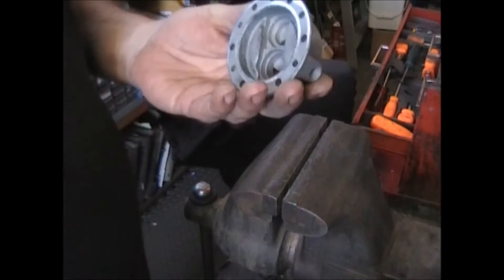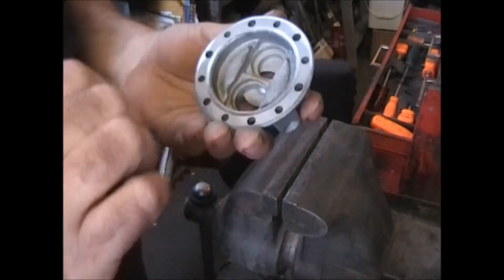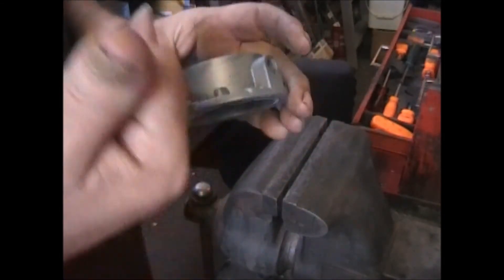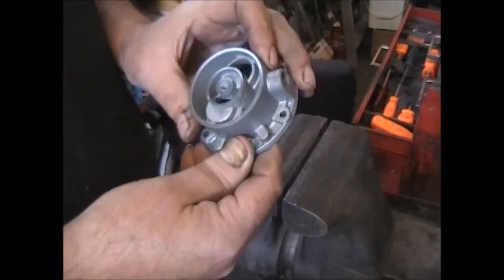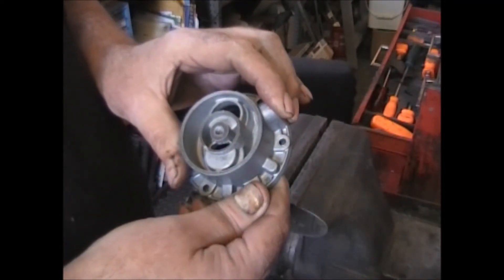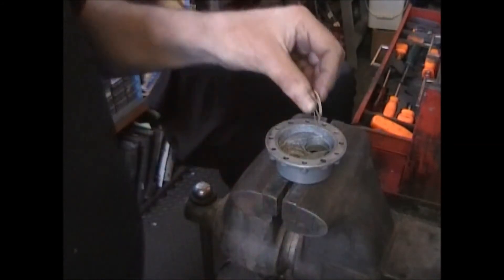Now that I've got the new casting in — it's a little rough in here but there's no holes in it like the other one, which had a big hole through the top, through the bottom, and through the side. But this will work. This one was cast in March of '57. Still good — it'll work.